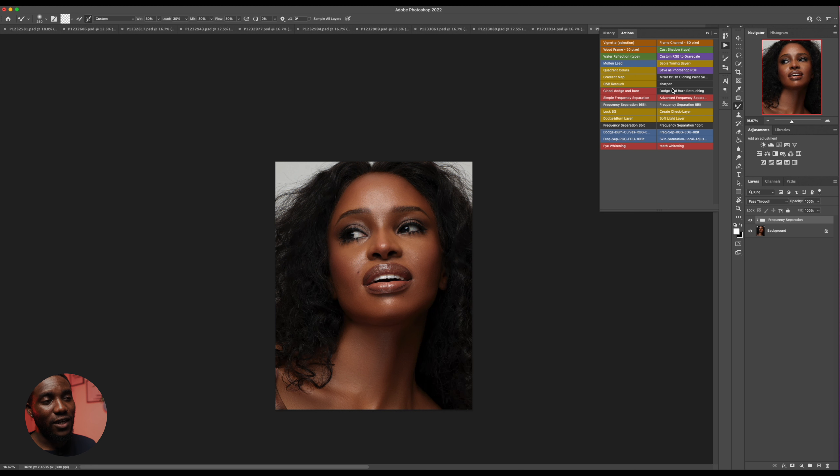What I do right now is come down to my action — the dodge and burn retouching action. I have this action also on my website, it's free. You can download it. I'm just going to click on the action and it's going to play and we'll have dodge and burn, dodge and burn global, and all of that.